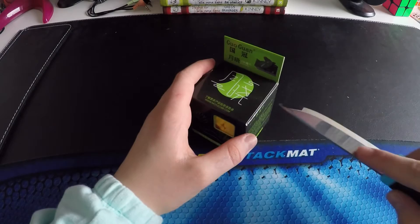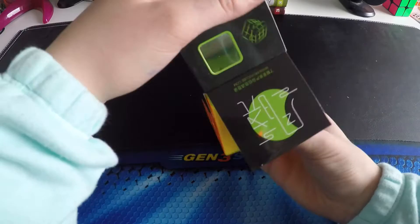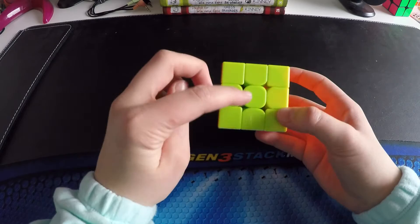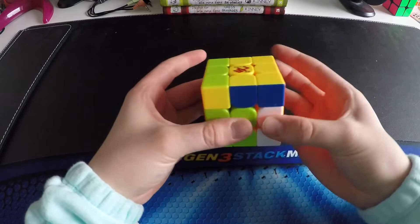Here's the YJ Guan Yuishao. I love this packaging. And here's the cube — it's stickerless. These are actually very nice shades. I don't like this green very much, but still I do — I like it but I don't like it. A little bit dusty.